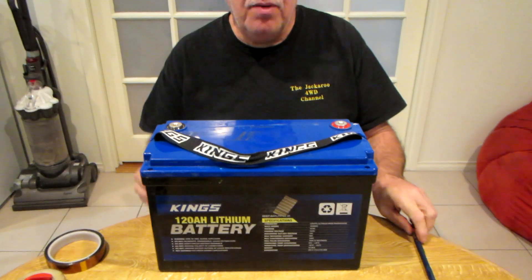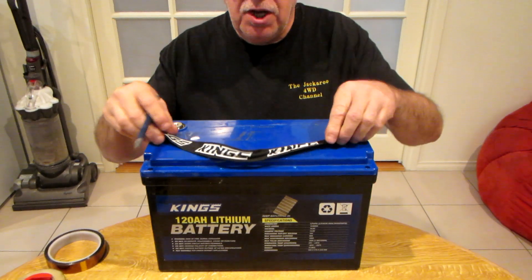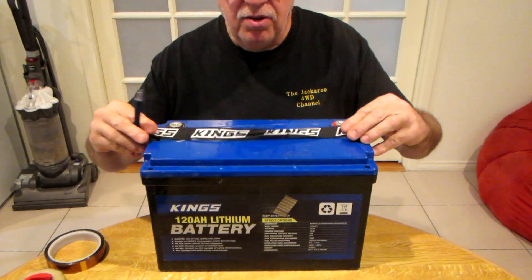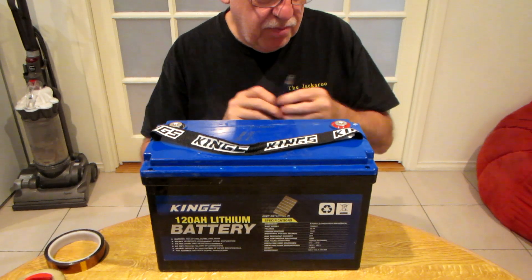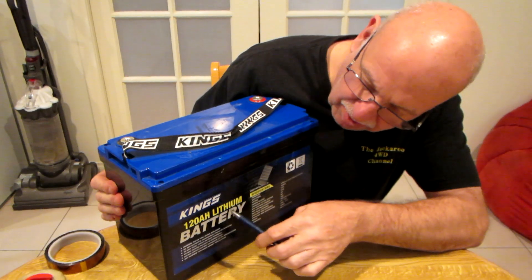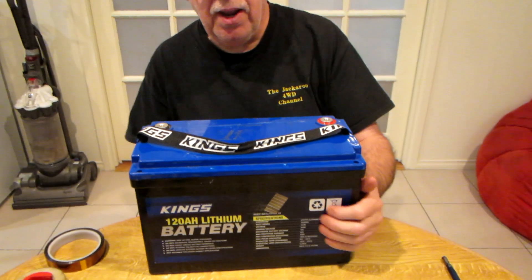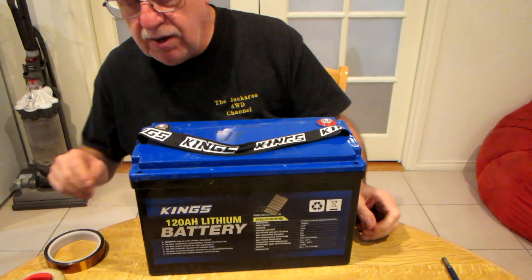Hi everybody, my name is Dave and today I'm going to show you how to open and change the BMS in a King's lithium battery. This is the King's 120 mAh LiFePO4 battery — it's not like opening up a Tesla battery that's going to catch fire.